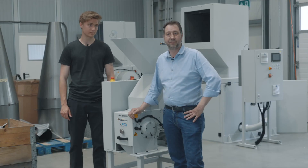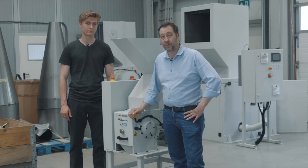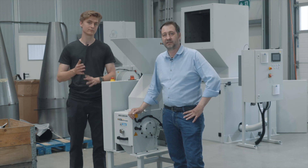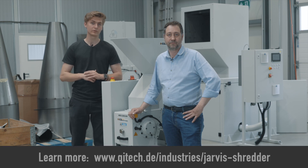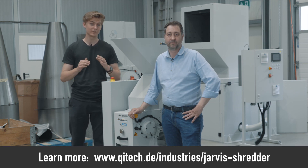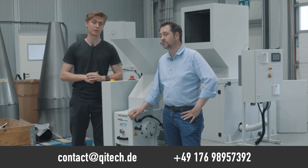The machine is fully engineered and constructed here in Germany. This way we can offer spare parts with short delivery times and adapt the shredder to special needs. You can find more details of our Pro Shredder on our website. If you're interested and have any questions, feel free to reach out to us — we would love to have a chat with you.